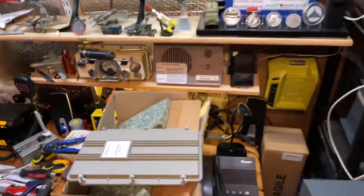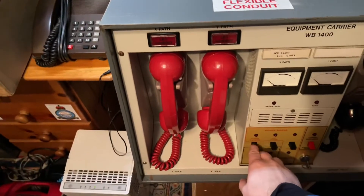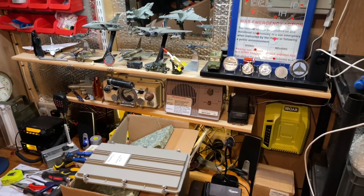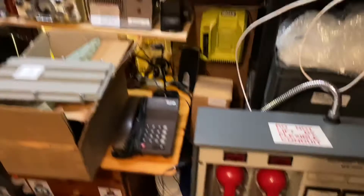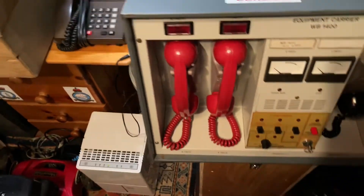That is taking its signal directly from the carrier control point. Then I can do the attack warning, and then I can pick up the phones if I wanted to and give the message. It's all going.